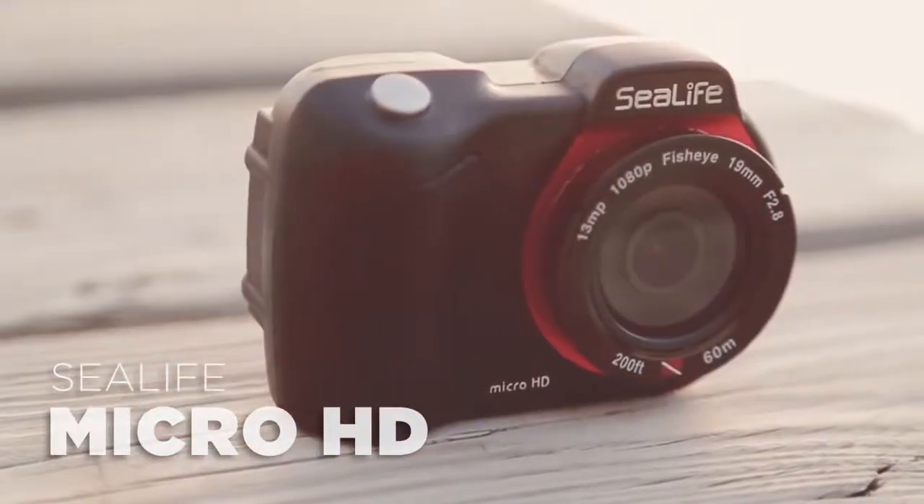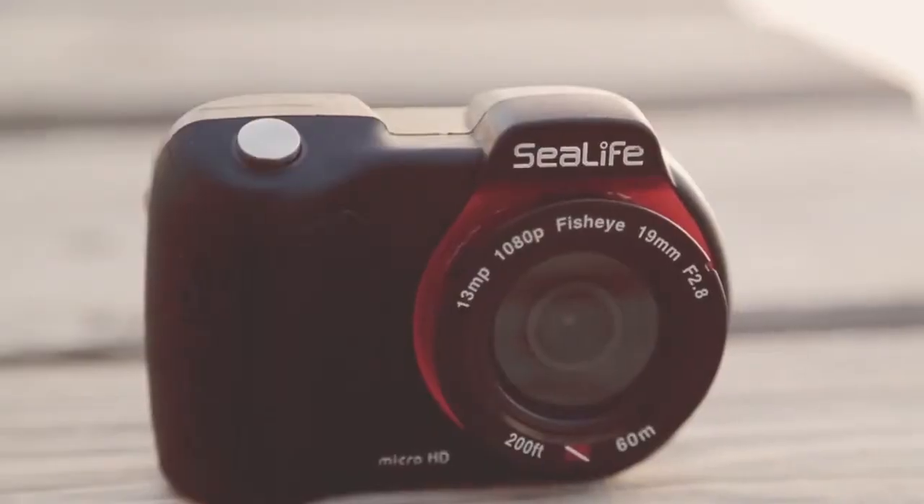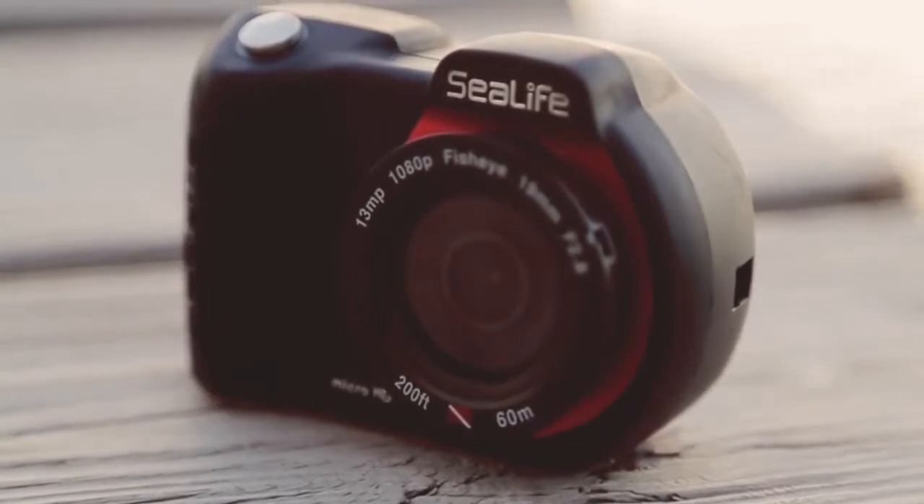SeaLife's revolutionary new Micro HD camera is the first permanently sealed underwater camera, meaning it's impossible to flood. There's no waterproof door, no o-rings to maintain, and no hassle.